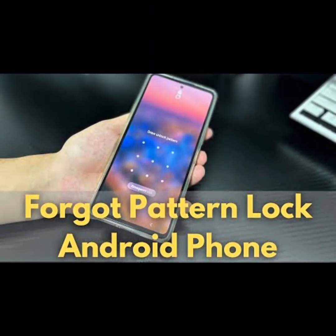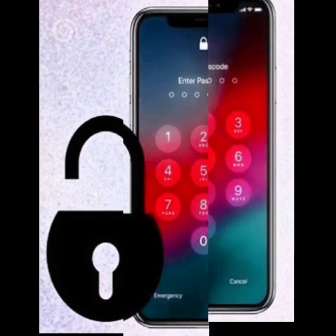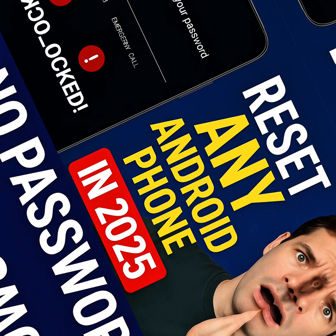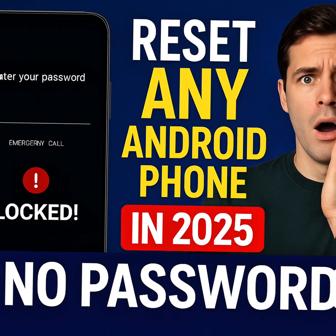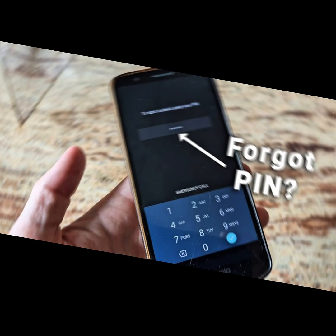You forgot your Android password. You've tried everything — pins, patterns, even guessing — but nothing works. Now your phone is locked and unusable. But don't panic, because in this video I'll show you how to reset any Android phone without using a password, even if you forgot your pattern or your fingerprint isn't working.